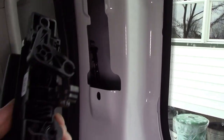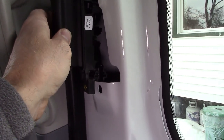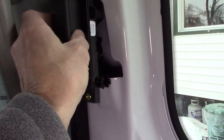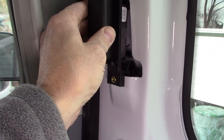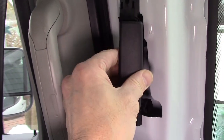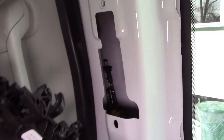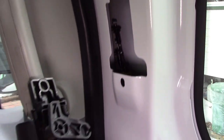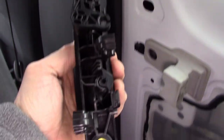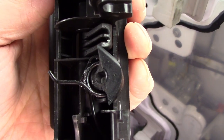The Ford Transit sliding door handle doesn't work. This is where the problem comes from. When you go to open it, you can't get out from the inside — it's doing nothing. I've already unhooked the cables, and this lower one is your problem — it's broken.